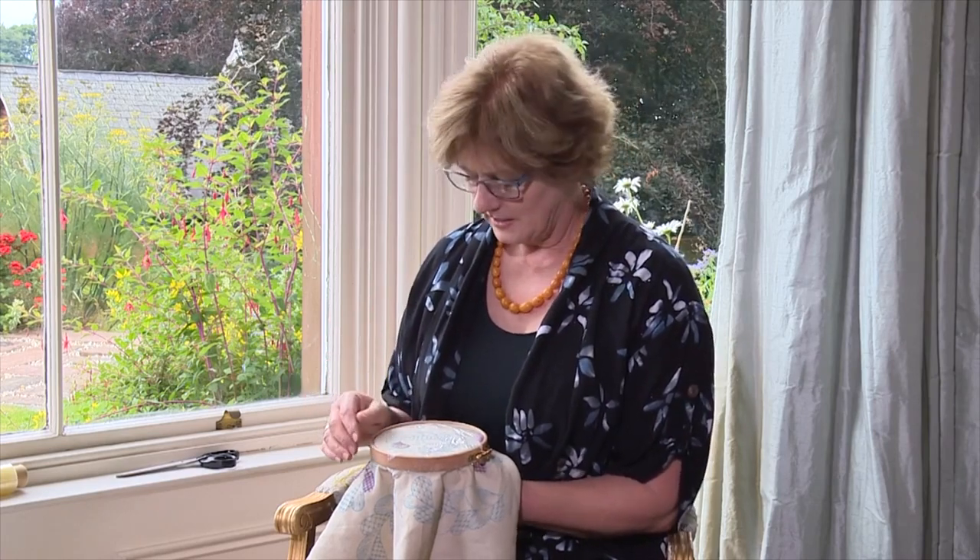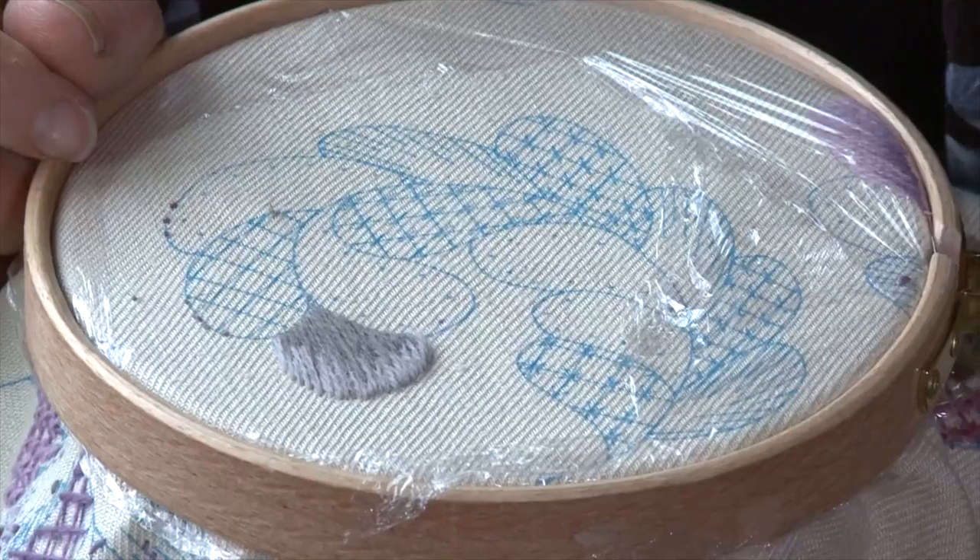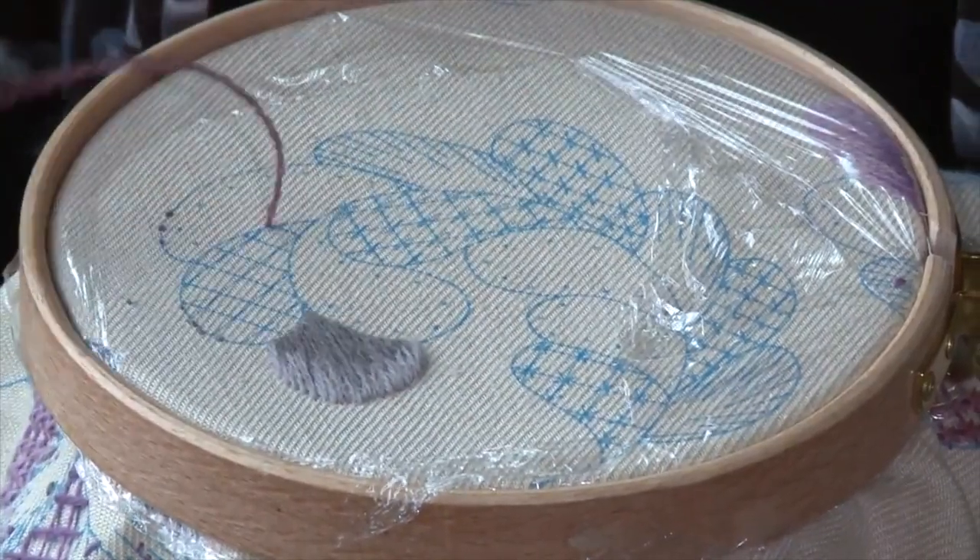Laid and couch work — what an easy stitch. I always think of this stitch as something that past embroiderers did when they were running out of time, and the owner of a castle would say, come on, let's finish these bed hangings and we've got to move on. All you do with this stitch is come up on one side of a shape and go down on the other.